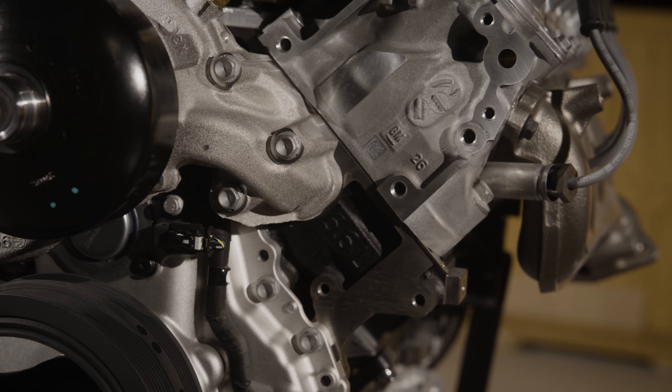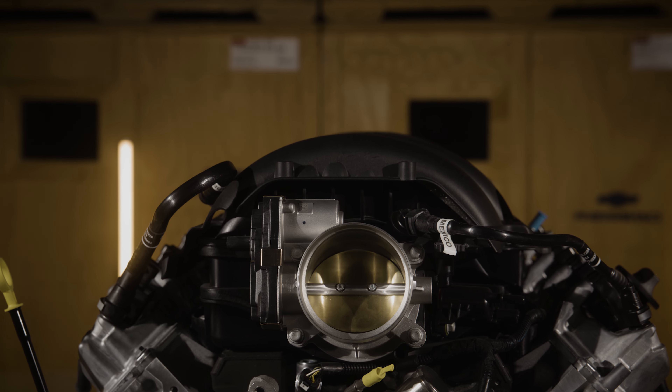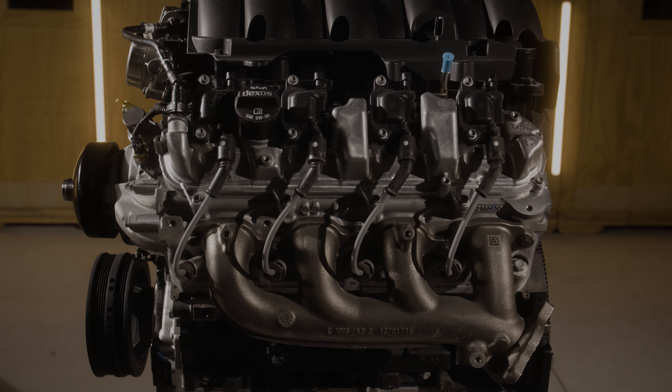There are a lot of aftermarket performance parts options out there, but only a few that are designed, engineered, tested, and backed by Chevrolet. Today I want to give you an overview of the Chevrolet Performance L8P crate engine so you can better plan for your project.